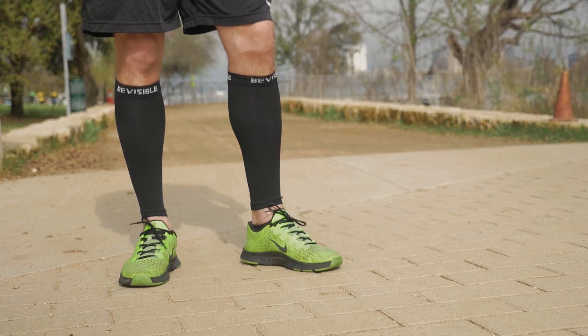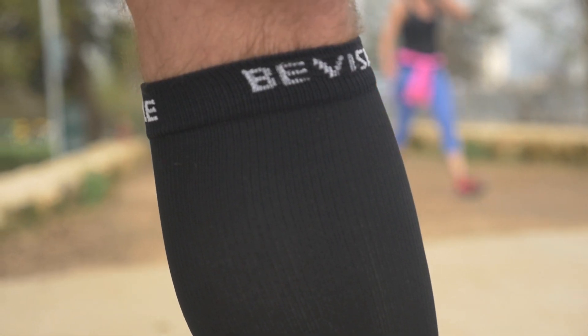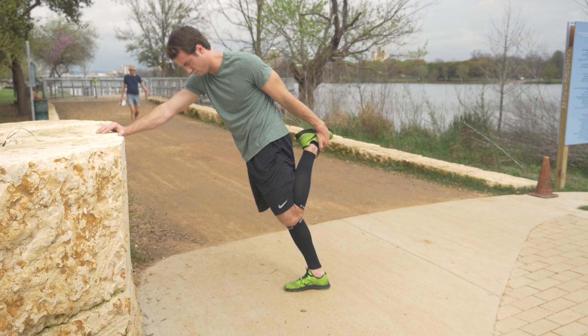The calf compression sleeves from Be Visible Sports help you train harder and recover faster. The sleeve has true graduated compression, with the pressure highest near the ankles and lowest near the top of the sleeve. This boosts circulation in the legs to help reduce fatigue and keep you moving.